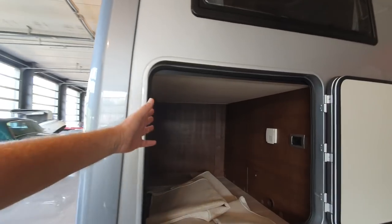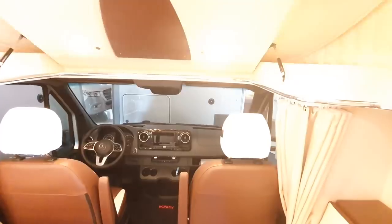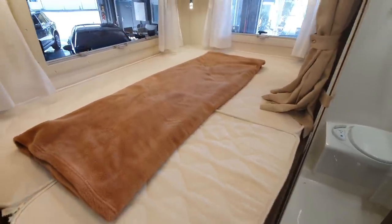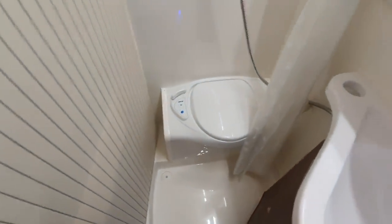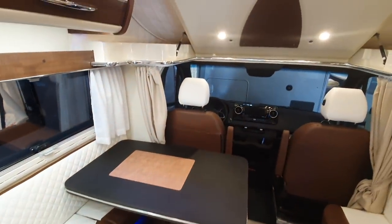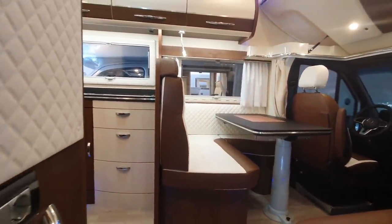Here we have one with a smaller garage - the S641FB at 156,000 euros. The lights haven't been turned on yet - this is actually the first time I've been in this one. It has a side bed, as you can probably tell from the shape of the garage. These vehicles have a double floor, which is useful for keeping out the cold and allowing extra storage for technical equipment, though the downside is it makes the vehicle higher, increasing fuel consumption.